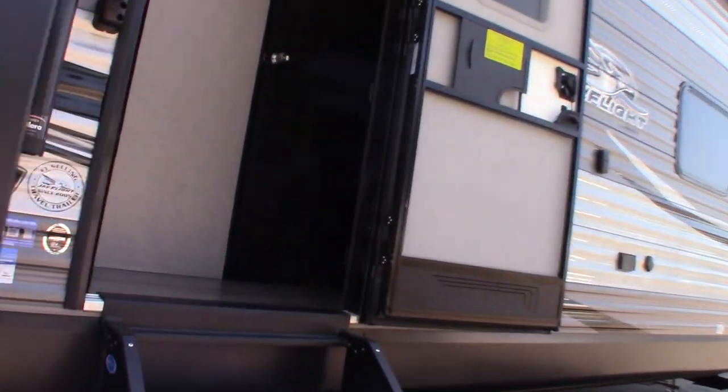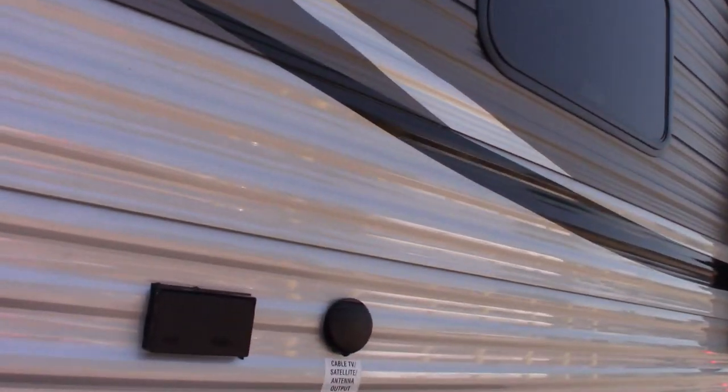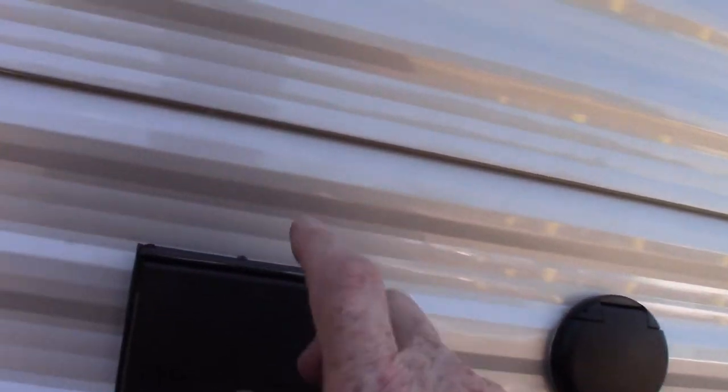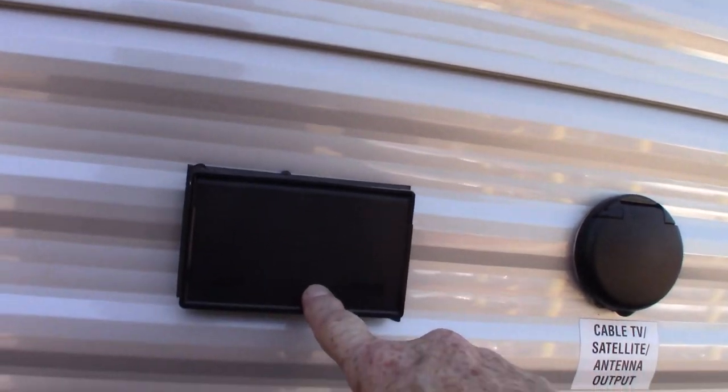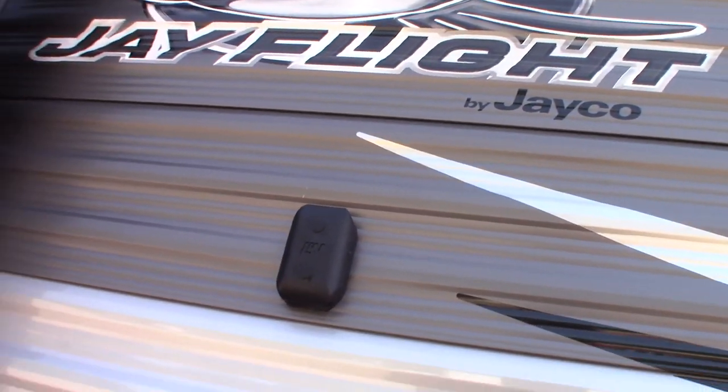You have dual axles, which is good. You have a power awning with LED strip. You have a TV signal out plus power. This looks to be some kind of TV bracket — I've never seen one like that before, so I'm not sure.